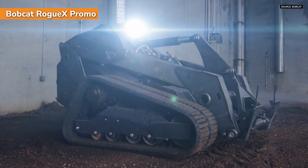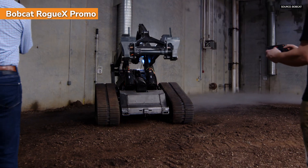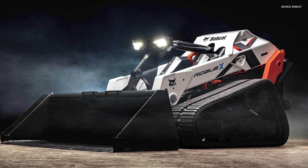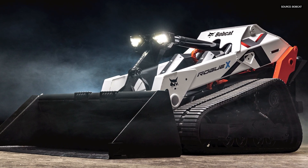We also operate it with our Max Control remote control — we actually drove it into the show using that, and it was really cool to be able to do that. It just gives people a different flavor for how they operate the machine. You can't do everything with remote control, that's not what we're trying to replace, but you can do a lot of things with it.